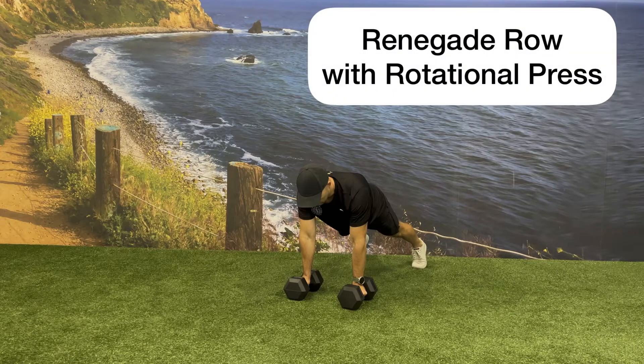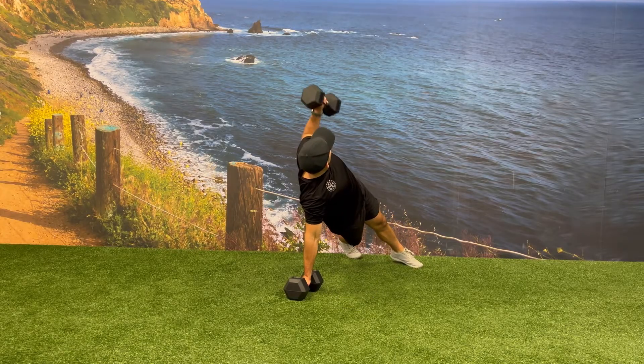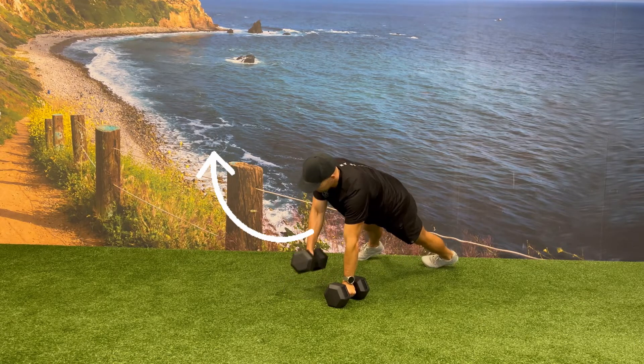Begin in a high plank position with one dumbbell in each hand and your feet about shoulder width apart. Begin the exercise by rowing the dumbbell towards your rib cage as you rotate your body 90 degrees towards the same side that you're rowing.